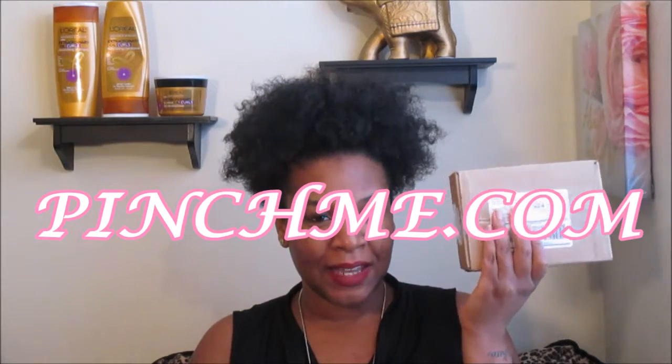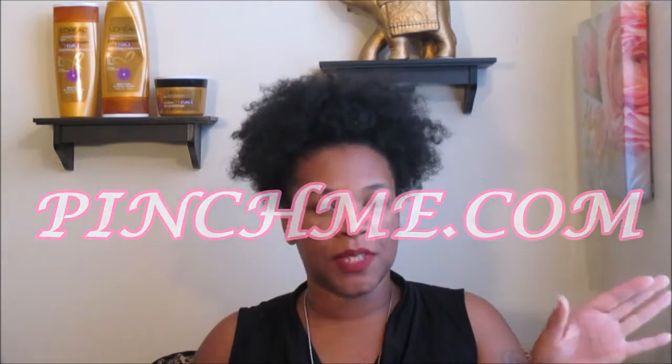Hello my kings and queens, welcome back for another PinchMe unboxing. It is Queen of Queens here, and if you guys haven't already seen my first PinchMe unboxing, I will link the card up below. This is going to be a quick, simple, straight-to-the-point unboxing, so let's just go ahead and get right into it.